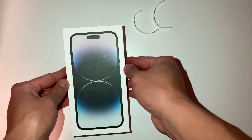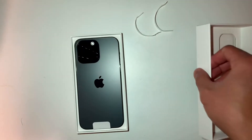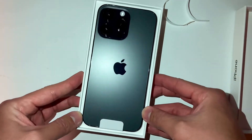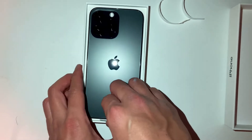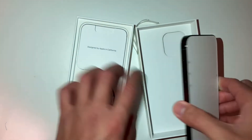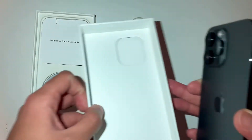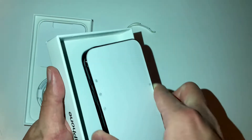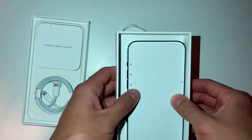Look at the color, guys — so good! And look at this, the box itself has this kind of protection so it can sit like that.